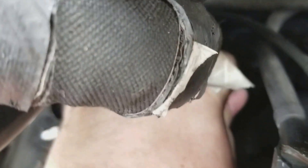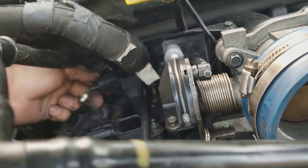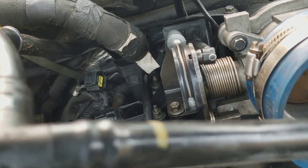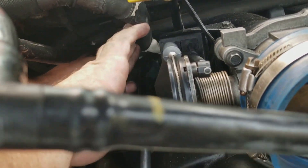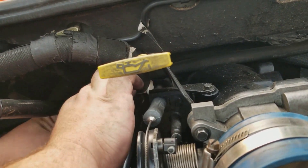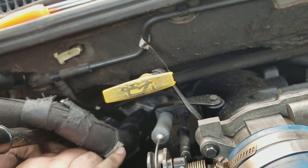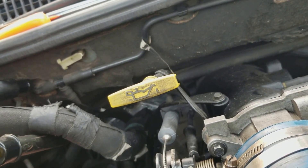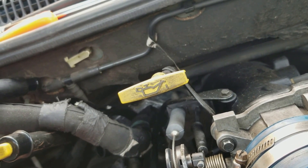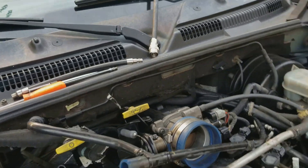Alright. Now we're gonna just wiggle this loose, just take this connector off. The heater hose is still hot. Let's plug this back in. Coil — let's get the coil tester.